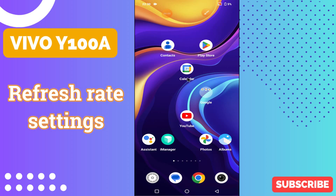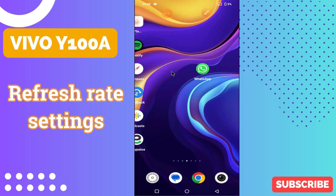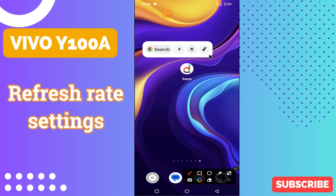Hello everyone. In today's video I'll show you how to manage refresh rate settings in your device, Vivo Y100A. I'll tell you a few tips and tricks that you can use to do it. If you are new to my channel, don't forget to subscribe and press the bell icon. Watch the complete video and learn how you can do it. Let's watch the video.